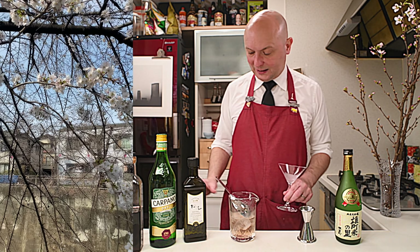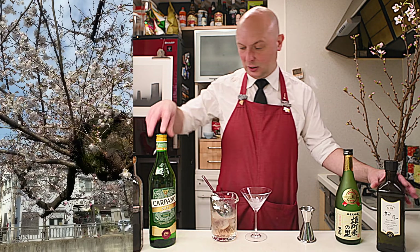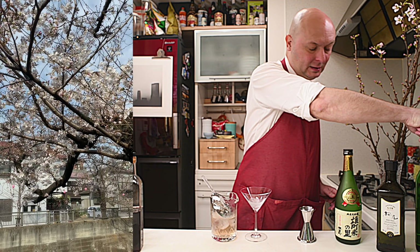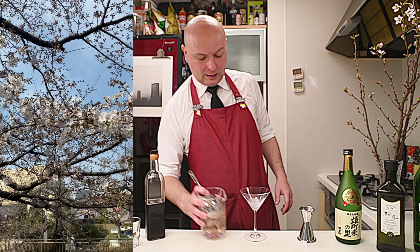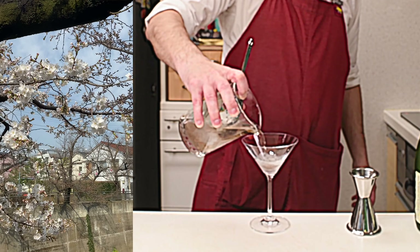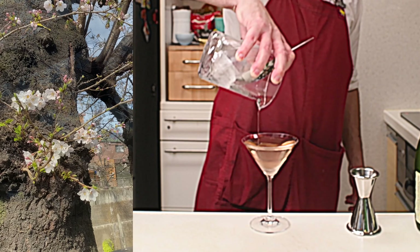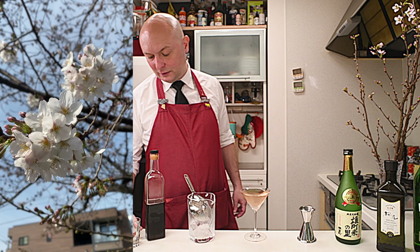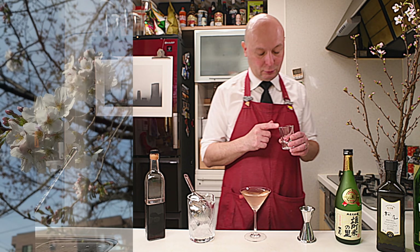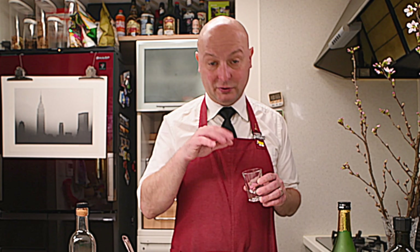I'm going to give you some extra tips for visiting Japan at the end of the video, so stay tuned if you're interested in more info about Japan and Sakura. Let's single-strain this into our cocktail glass. As you can see, it has a nice, slightly pink color, thanks to the grenadine. Then we're going to finish this with a Sakura Tsukemono — these are Sakura flowers that have been treated with salt so they can be preserved.